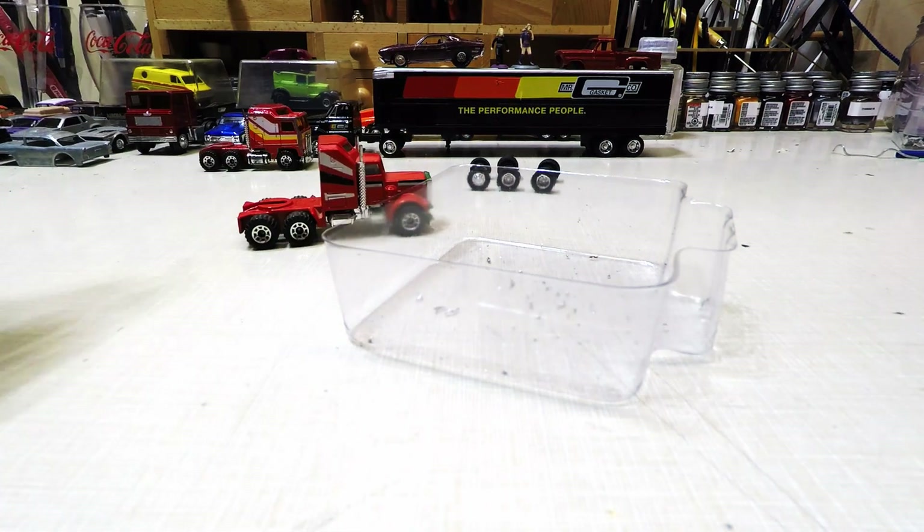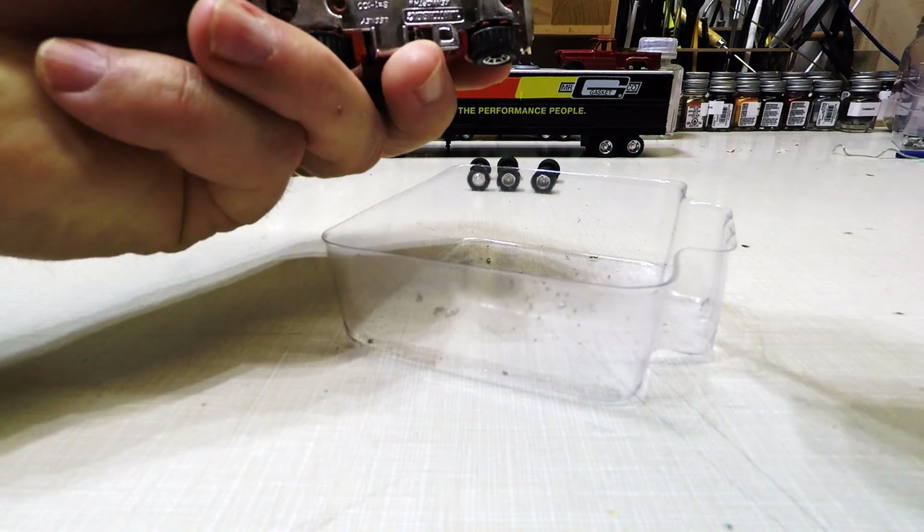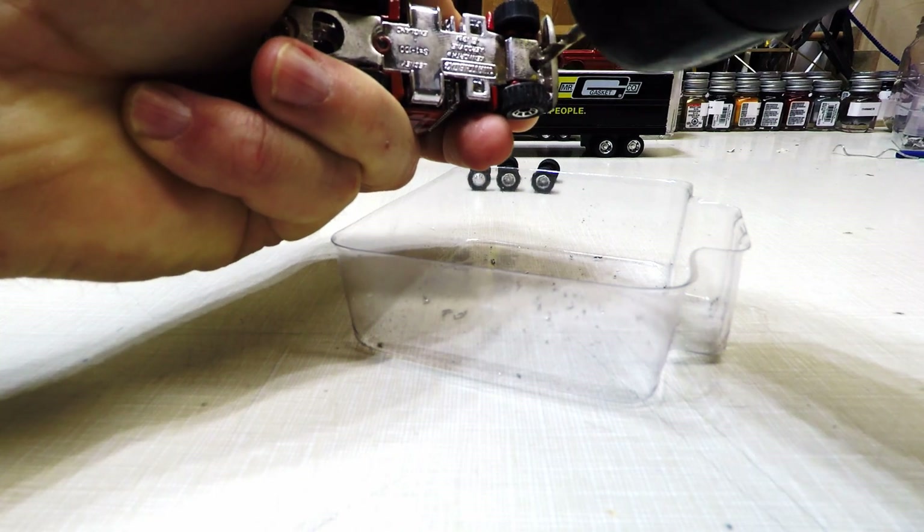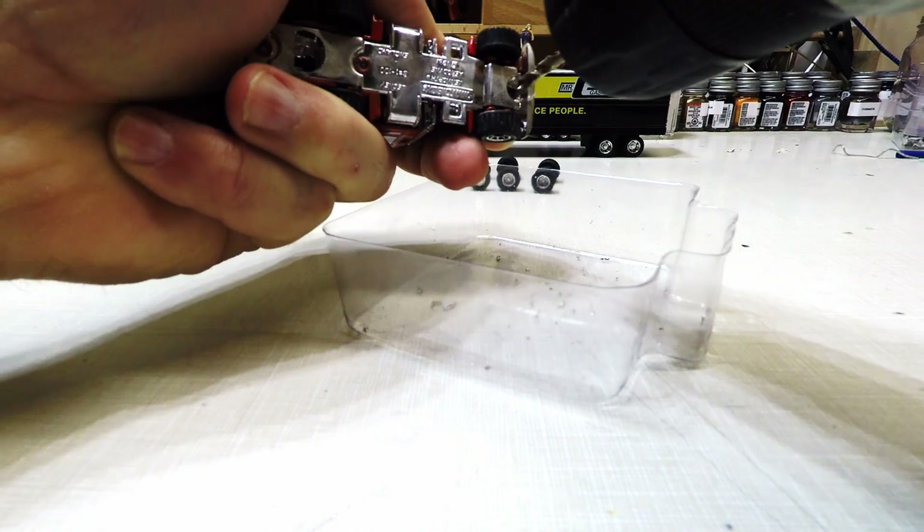All right, so there's that. Now I'll take the head off the flange.